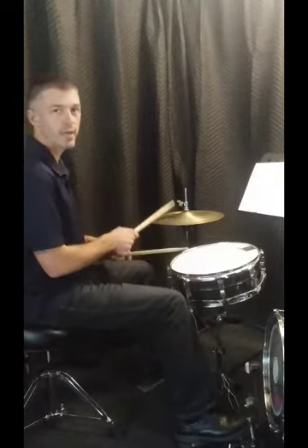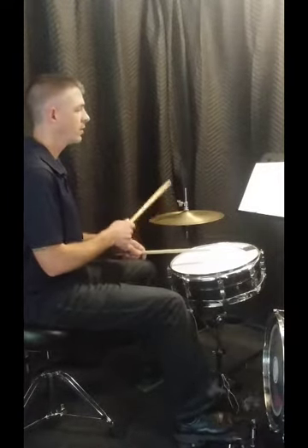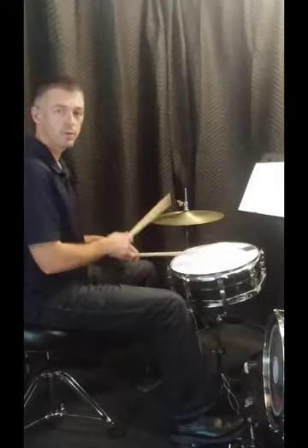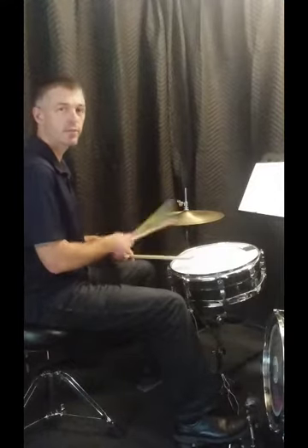[plays] One, two, three — one, two, three and four — one, two, three and four — one, two, three and four.